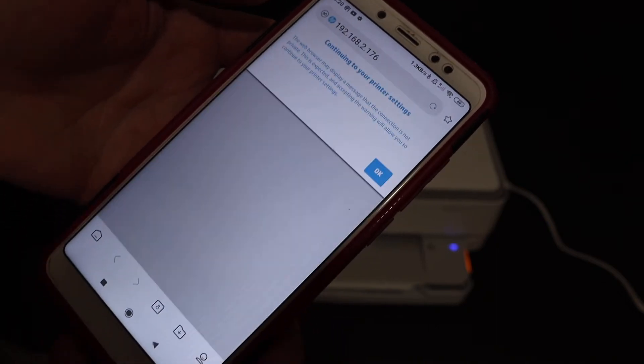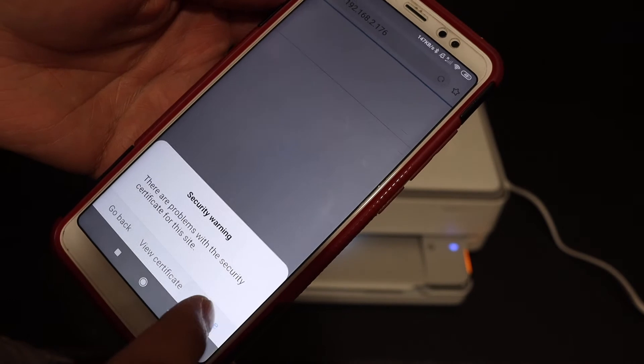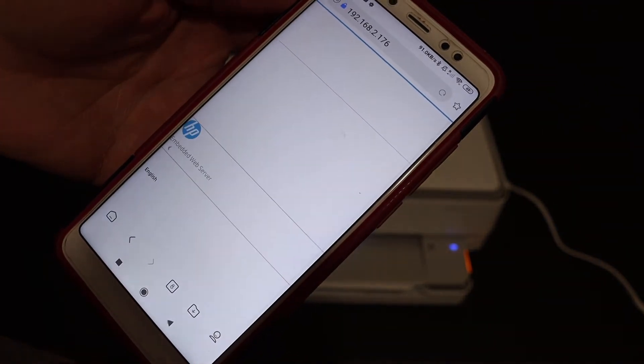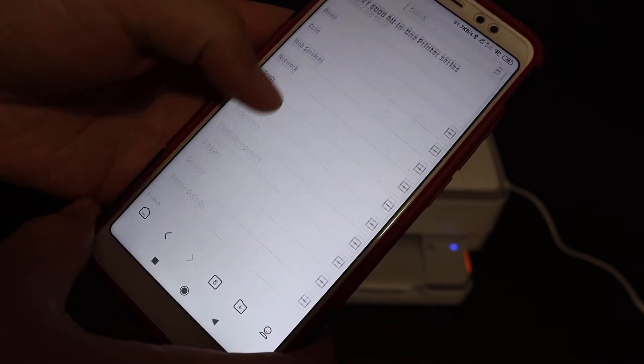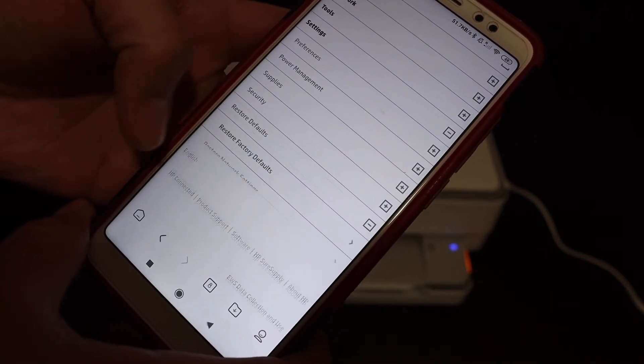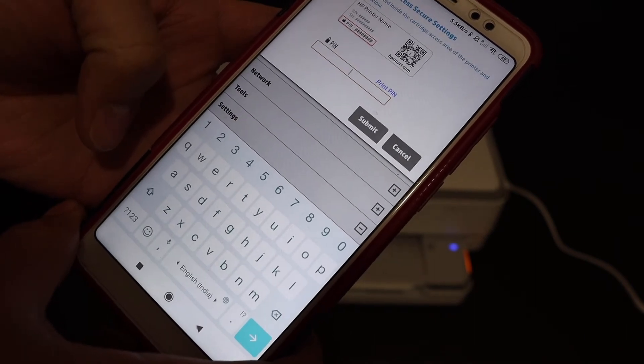This will open the HP embedded web page — click OK to continue. In the HP web page, click on the Settings button, look for Restore Defaults, and click on Restore Factory Defaults.